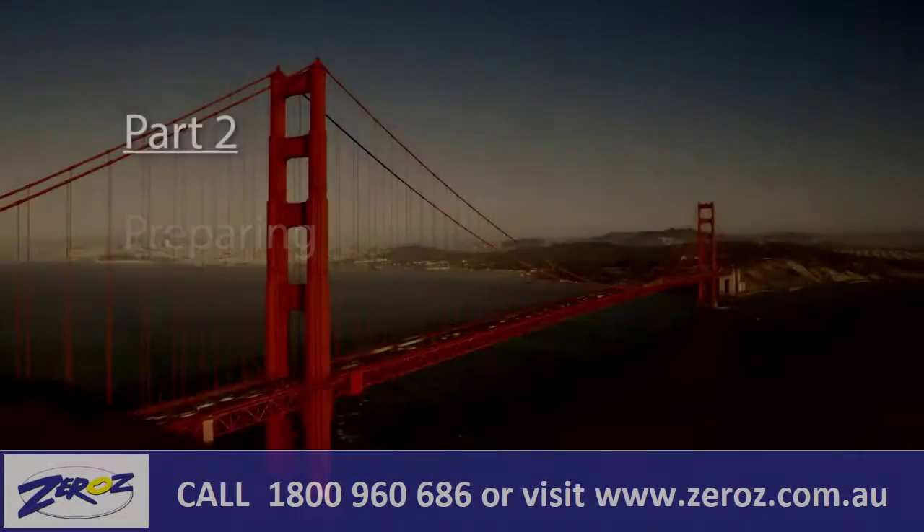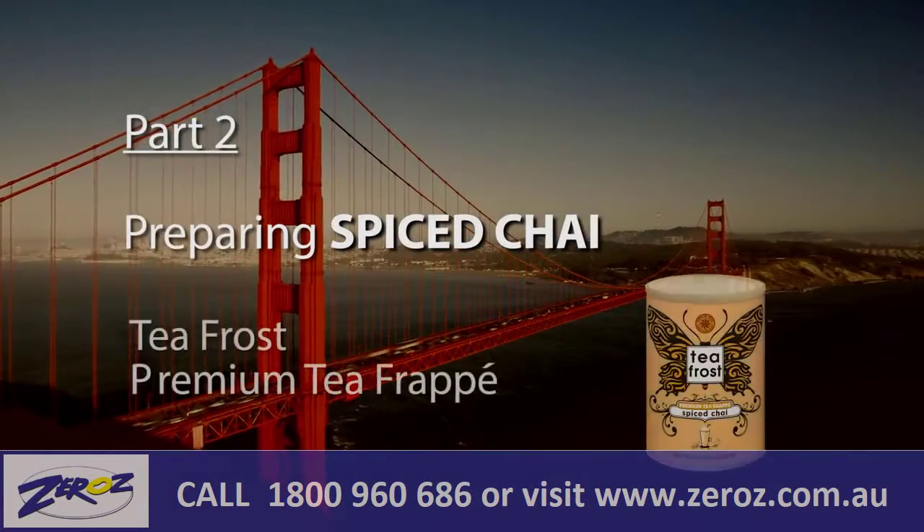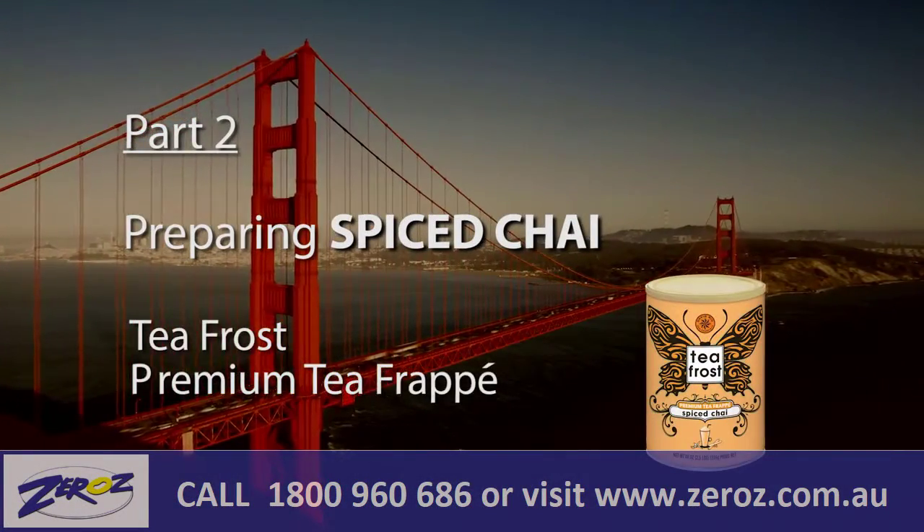Hi, welcome to the Chai et al video series. I'm Erin Kate Woodcomb and today I'm going to be talking to you about Tea Frost by David Rio.